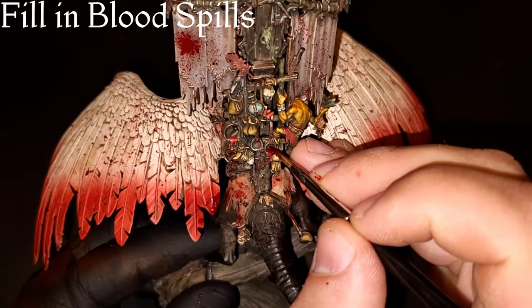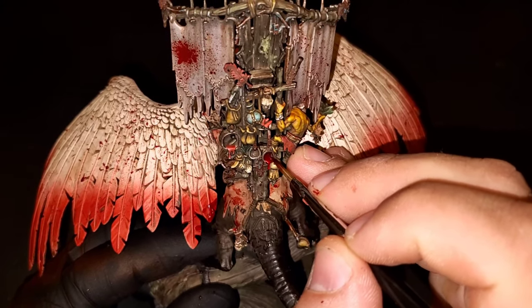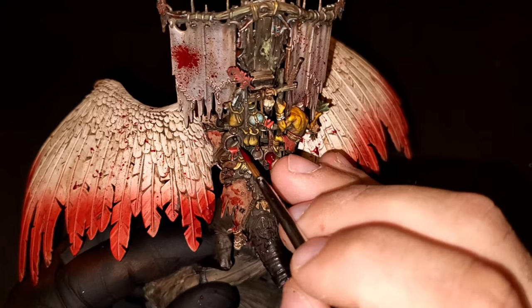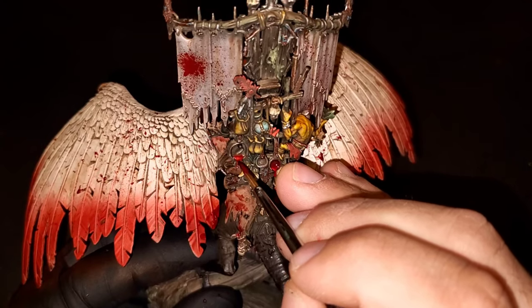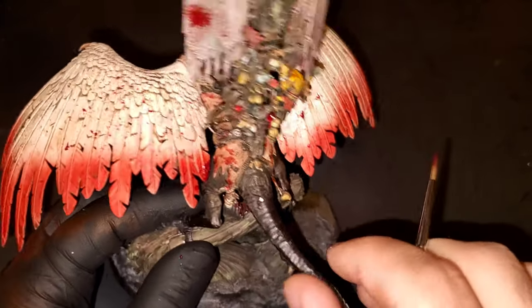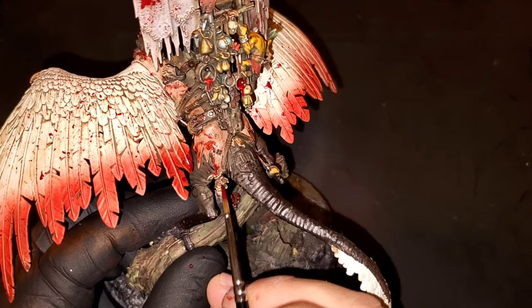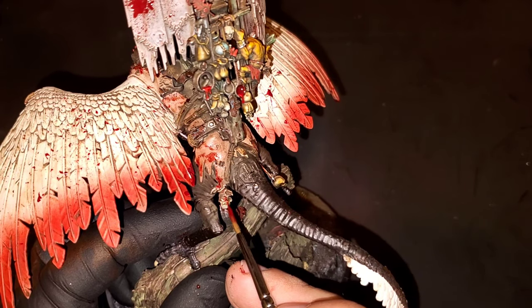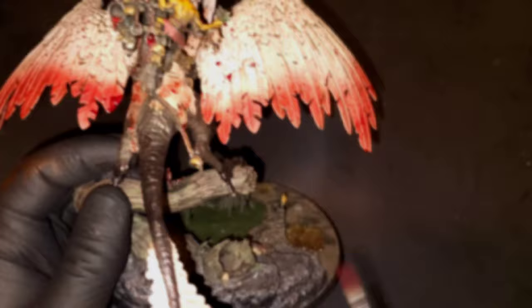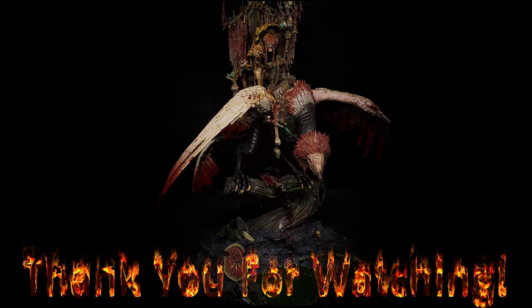Our final step is filling in those blood spills from the pots and pans that we did on the banner earlier — and that's going to be the last step in this entire tutorial. This was a beast of a model. Thank you guys so much for your patience and waiting for the second part. I know it always sucks putting out one part and then taking a little longer to come out with the second — it sucks on my part as well, so I apologize. Thank you guys so much for checking it out — hit that like and subscribe if you are not already, and we will see you in the next one.